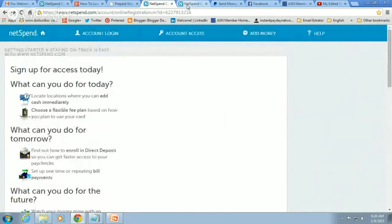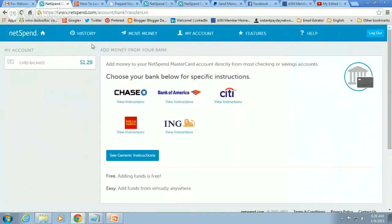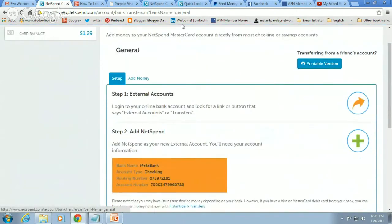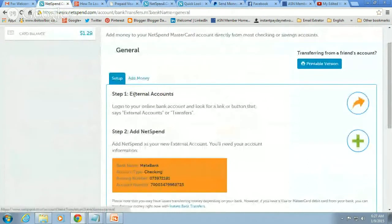Once you're logged into your NetSpend, I'll log in to mine — I'm logged in over here. Once you're logged in, you're going to see this toolbar up here. We're going to go to 'Move Money,' click right here, and then go to 'Free Bank Transfers.' When you're here, it says 'Add money to your NetSpend MasterCard account directly from most checking and savings accounts.' So you're going to log in to your PayPal, Bank of America, or Wells Fargo and click on 'External Accounts.' Look for external accounts or transfers within your bank and go into that section.